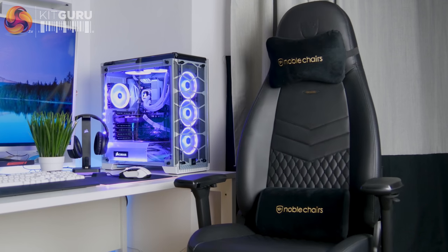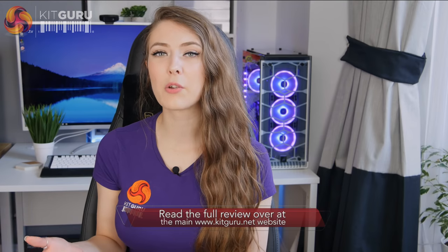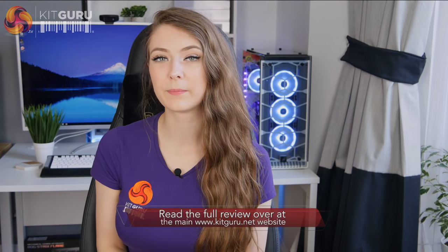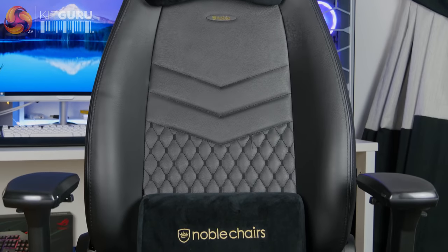Because Noble Chairs use a dense moulded foam to fill their chairs, the seat does feel quite firm at first, however I've noticed it starts to loosen up over time, particularly in my Epic series that I've had for a while. The benefit of using this higher quality filling over recycled foam scraps is that the chair can hold its shape better over time and should last longer than chairs with cheaper filling. The shape of the Icon is very ergonomic — the back is a moulded shape and it also comes with the two removable pillows. It provides plenty of support so I'm sitting nice and upright at my desk.